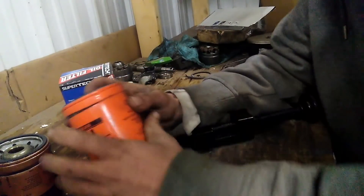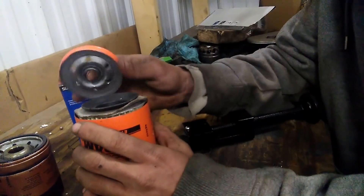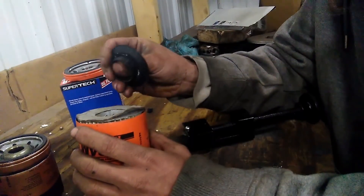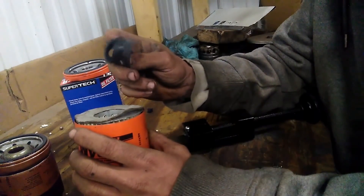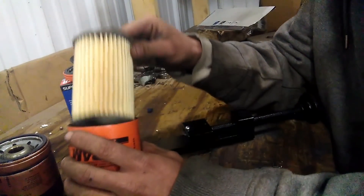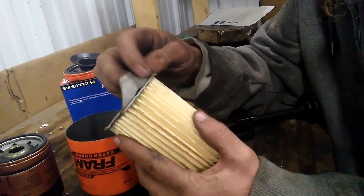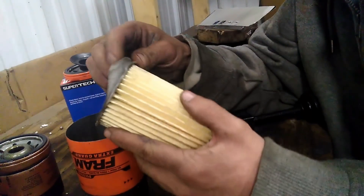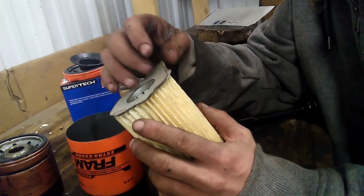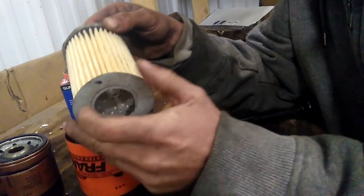So here we have a Fram Oil Filter. What do we find when we take it open? The top looks okay. It had a fairly chintzy gasket anti-drainback valve. Pull the filter out — the ends are made out of cardboard. Literally cardboard. When I saw a video of this I thought surely that's not cardboard. Glued to the cardboard.